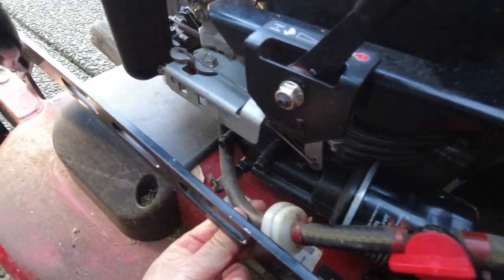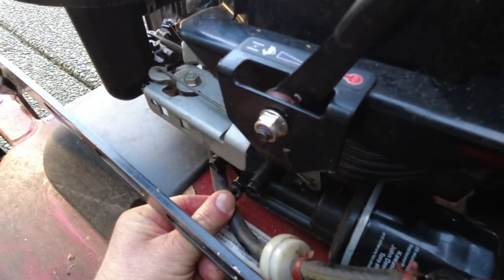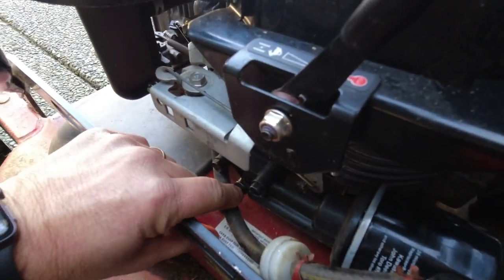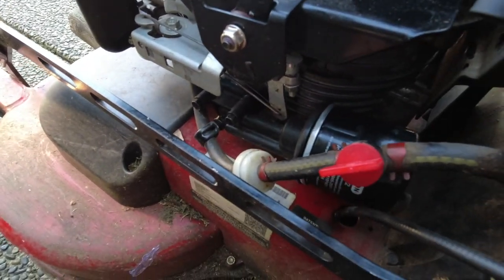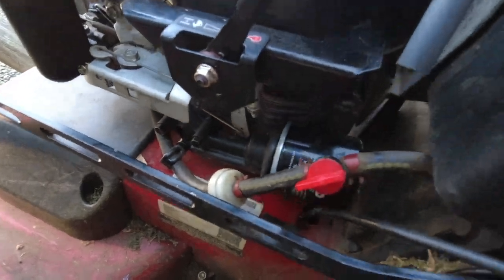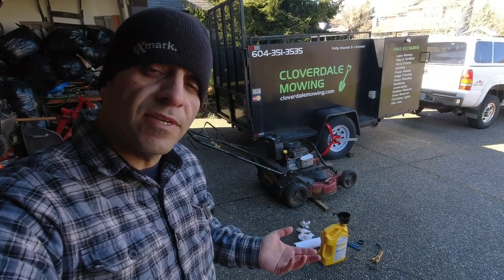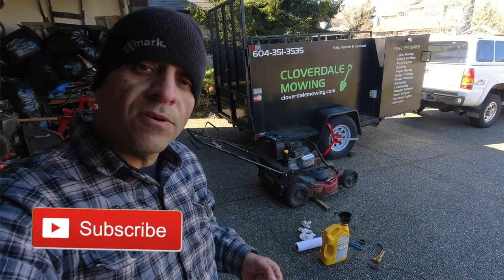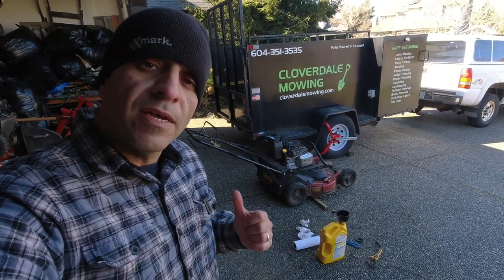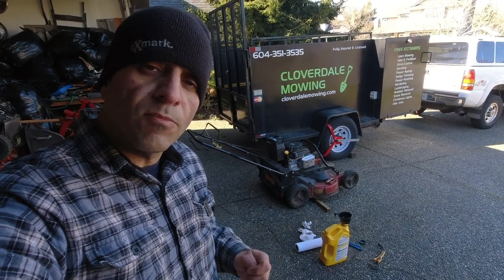Last thing I need to do is just tighten that little fuel clip again that I had loosened to pull the fuel line out of the way. And that's it — we're done with the oil change on the Commercial 30. Pretty straightforward overall; no other tools necessary other than a couple of pieces of wood and a strap wrench. Let me know in the comments below what you think, or if this is similar to how you change your oil on your Exmark Commercial 30.